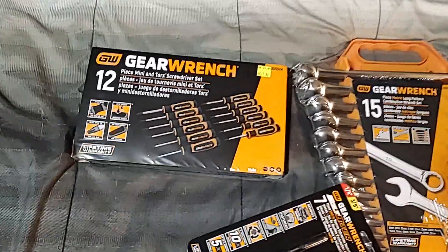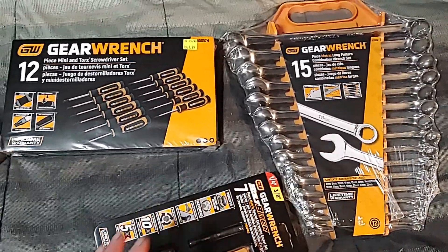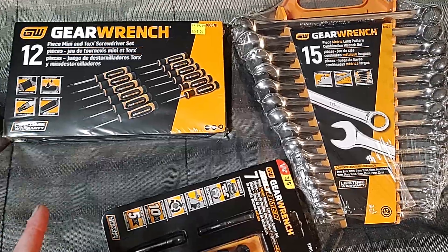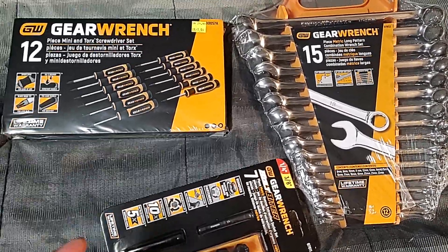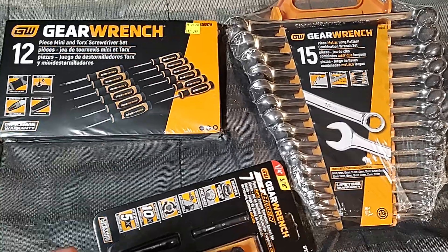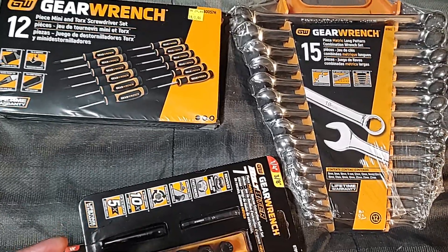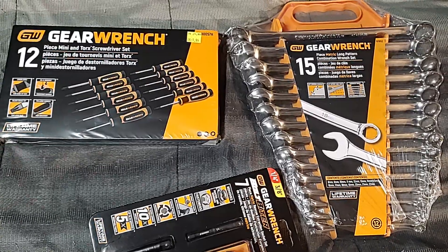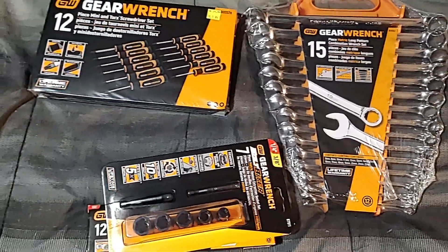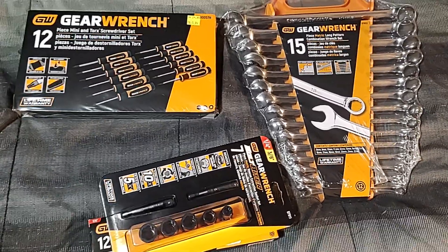I'm not obsessed with GearWrench or anything — I just think for the money it's a good, okay option for professional use at work. I like their tool kits, like the 100-piece socket set I got at Home Depot, 3/8 and quarter drive — a nice set to throw in the car for battery changes, oil changes, helping a buddy. That set just doesn't come with wrenches, which is what got stolen.